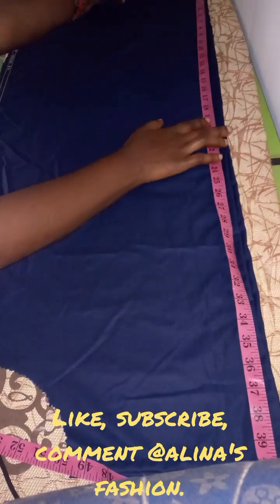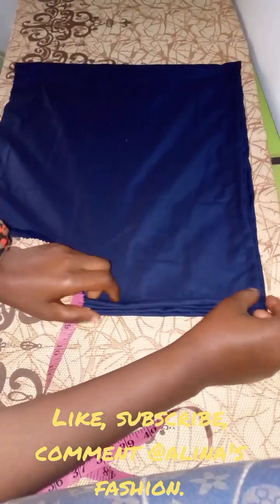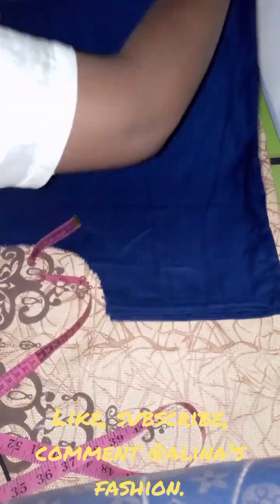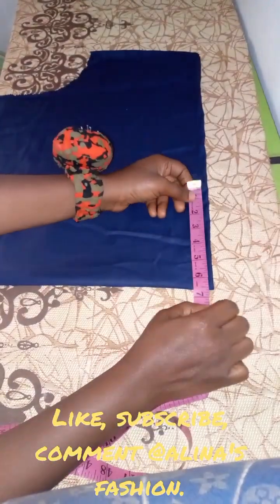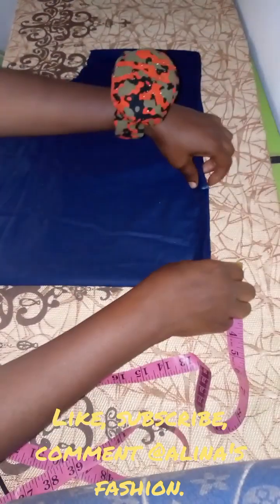I'm going to be folding it to get the middle or the center of this blouse. To get the center, I just fold it to make it easier. From the center, I'm going to be measuring six inches for the neckline, then for the shoulder part I'm just going to be stitching a little part of it, and the sleeve will just be an open sleeve after that. This is the six inches I've measured.